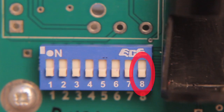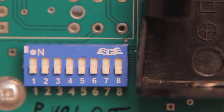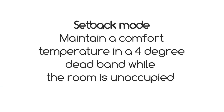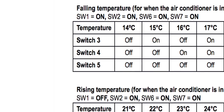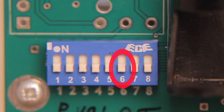Set switch eight to off for normal operation. There are eight dip switches used to configure the attendant for different operations. Switches one to six are for programming the setback mode if required — instead of turning the air conditioner off when the occupant has left, it maintains the temperature in a four degree dead band until they return. Set switch six to on, then switches one to five according to your temperature requirements. Refer to the manual for full instructions. If you don't want to use the setback mode, make sure switch six is off, and switches one to five will then be deactivated.